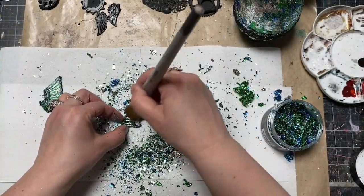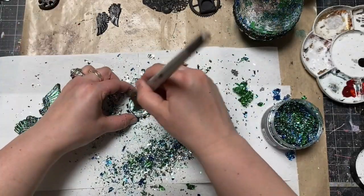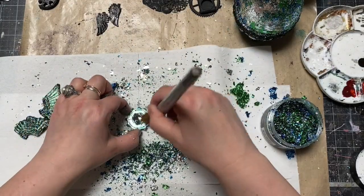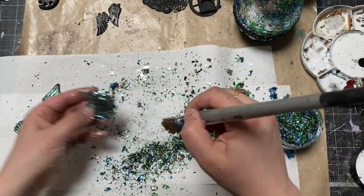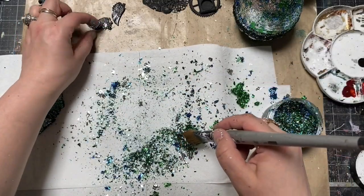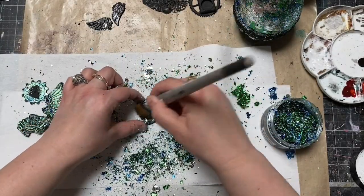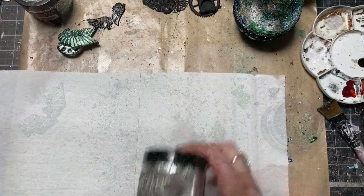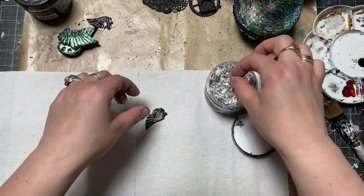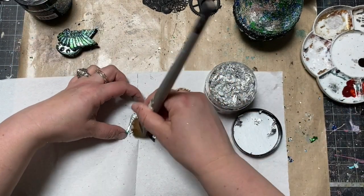After a few moments, I could use the leftover flakes on the embellishments I had covered with the gilding glue, and I had beautifully decorated elements to glue on my egg. For the smaller wings, I wanted them to stand out a little bit more, so instead of the Dublin metallic flakes set, I used pure silver.